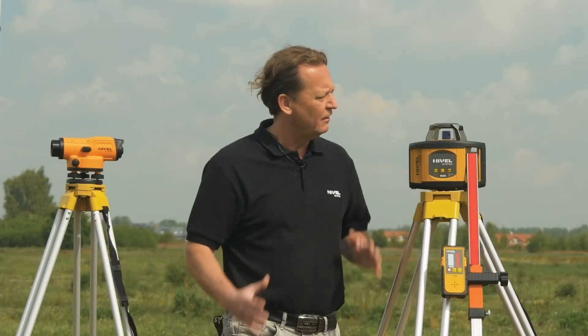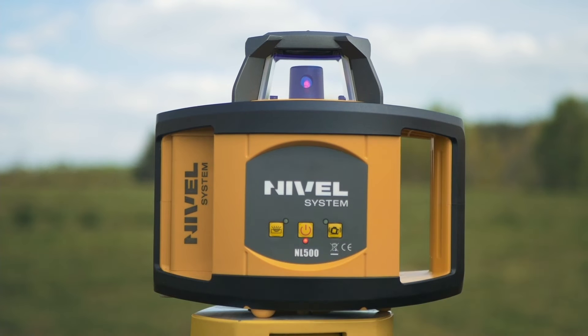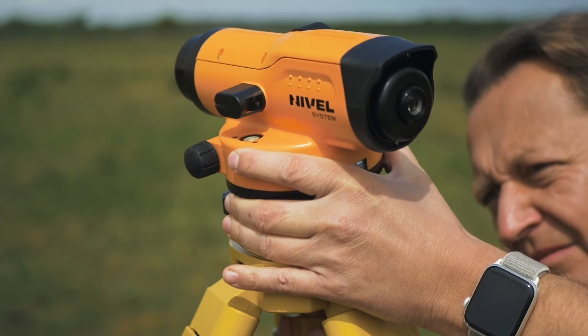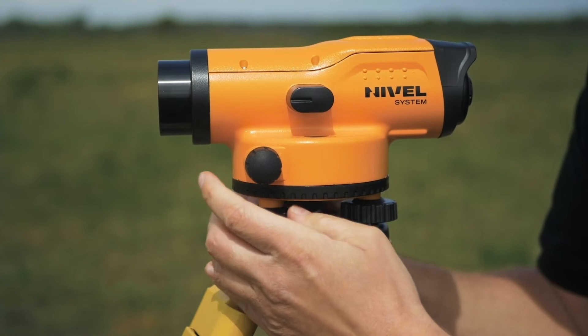The second difference is the setting up of the equipment. In the laser level case, the leveling process is carried out automatically when turned on. However, in the case of an optical level, it has to be done manually using the specific leveling screws.